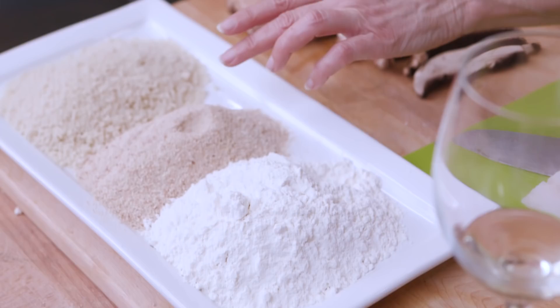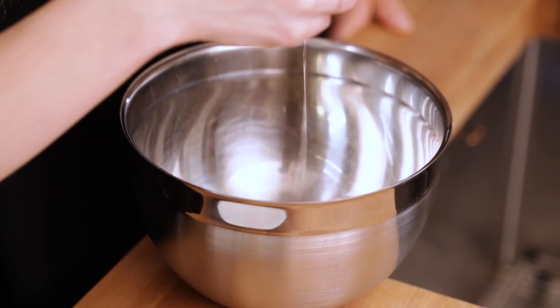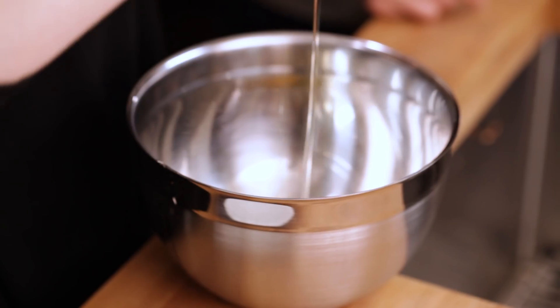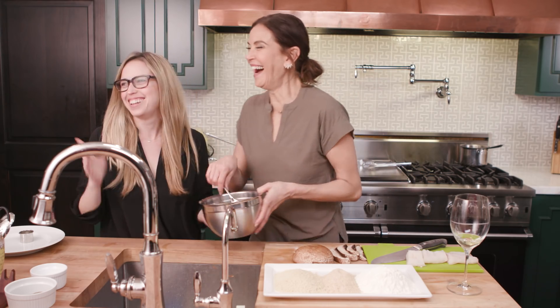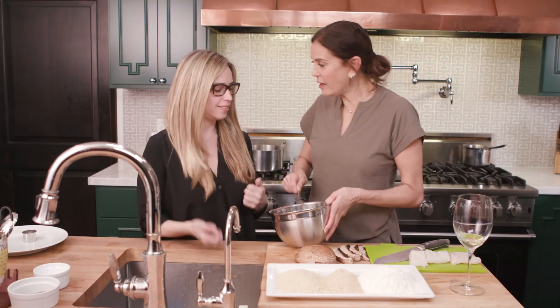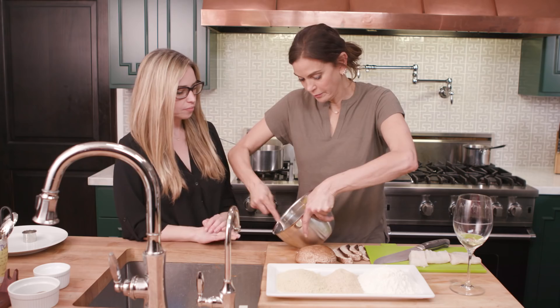I'm going to have you crack these three eggs and we are going to scramble them up. Come over here — I need to teach you how to scramble. I noticed on some other stuff you're a little dainty; I think you can be more aggressive in the kitchen. You cannot be afraid — really grab your fork and beat them.